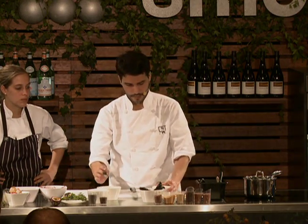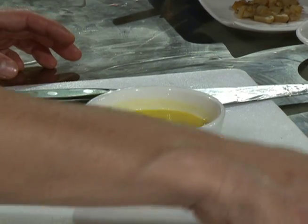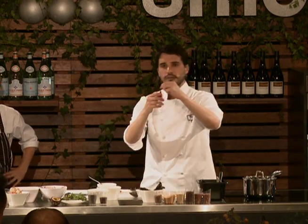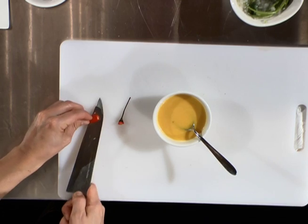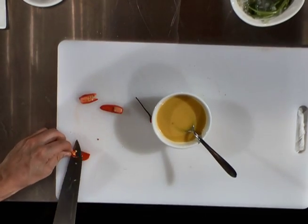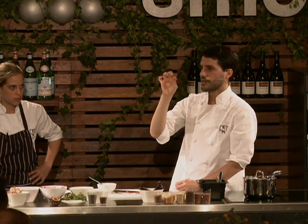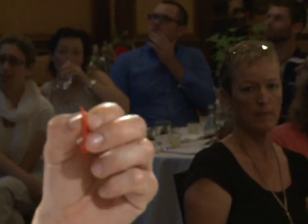Let me show you — we have big yellow chilis like this. We open them, remove all the seeds so we have what looks like petals. Then we blanch these three times to remove the spiciness, the hot stuff. Once we blanch them three times, we remove the skin just for the texture, because we really want a very, very delicate paste.